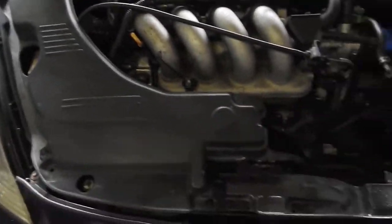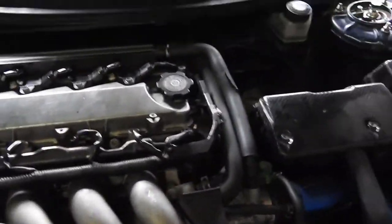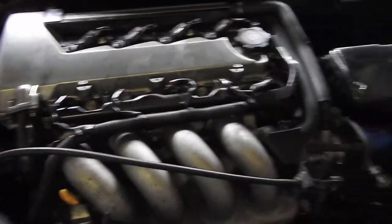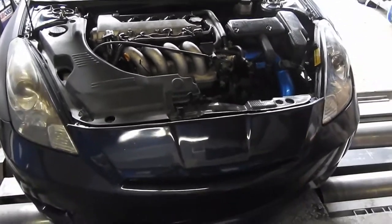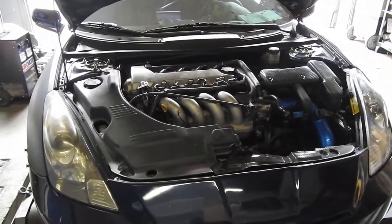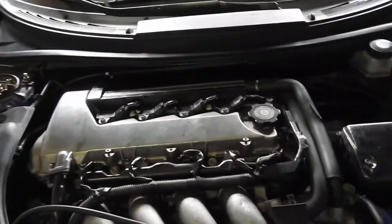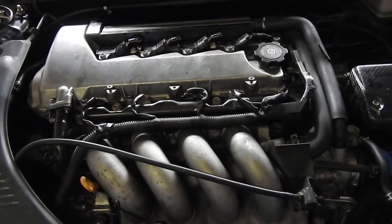There it is — put everything back, bumper too. The only thing I didn't put on is the engine cover and the spark plug cover, because I'm gonna do a compression test on this car to see how it runs. Hopefully everything is good and I feel safe driving it. Thanks for watching, please like, subscribe, and leave a comment. I'm out.